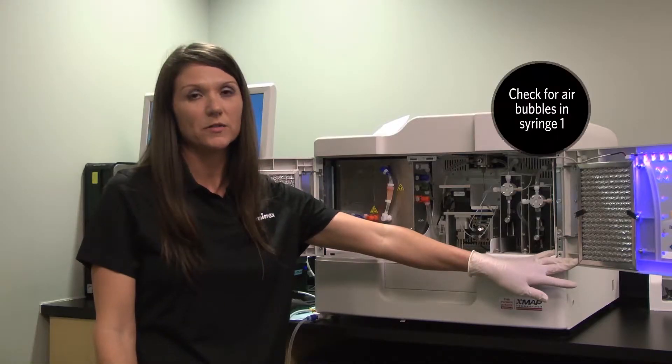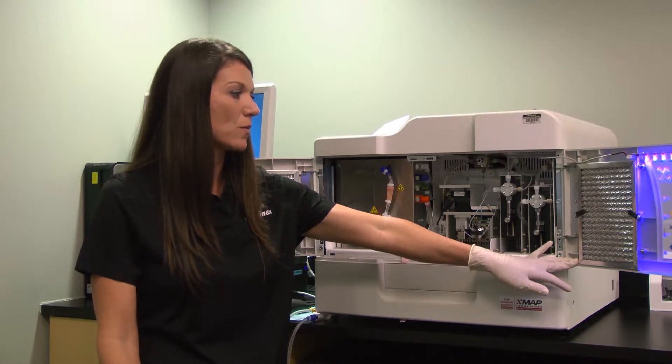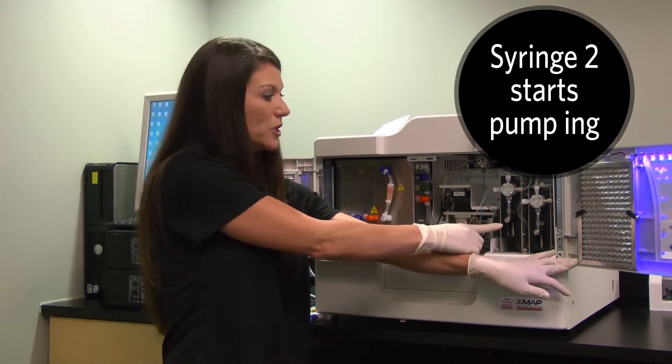What we're looking for in the syringe 1 pump is to make sure there's no air bubbles in the syringe. Once syringe 1 is complete, it will now move on to syringe 2.